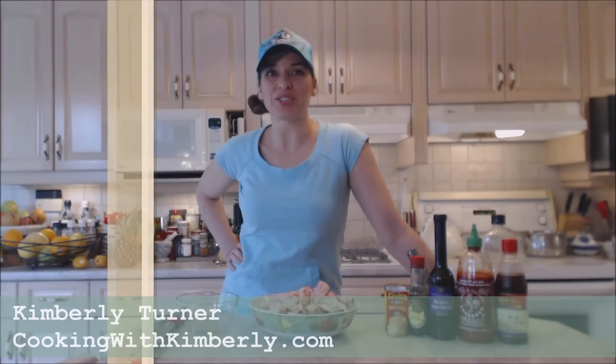Hi everybody, I'm Kimberly Turner from cookingwithkimberly.com and today I'm going to show you how to bake Asian style blackberry ginger chicken wings.